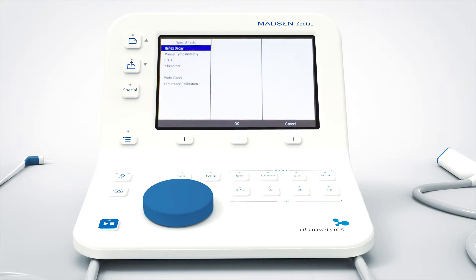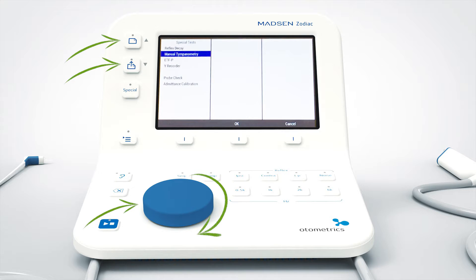Now I can see from the menu all the different tests available on my device. To select manual tympanometry, I use the wheel or these two buttons to navigate. Then you just press the OK button located here.